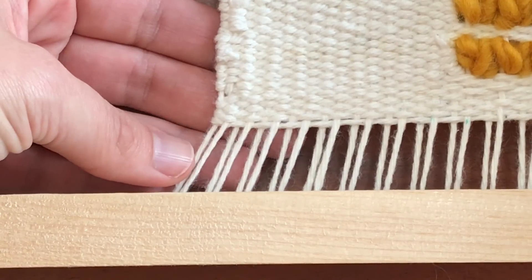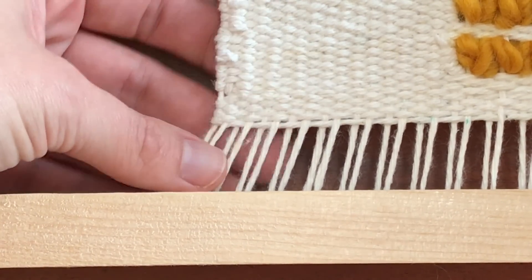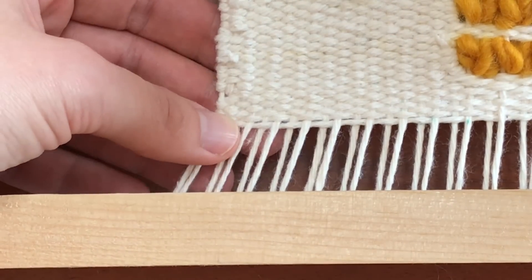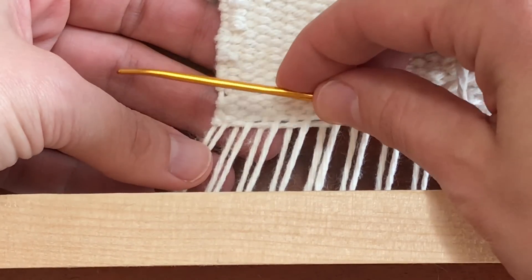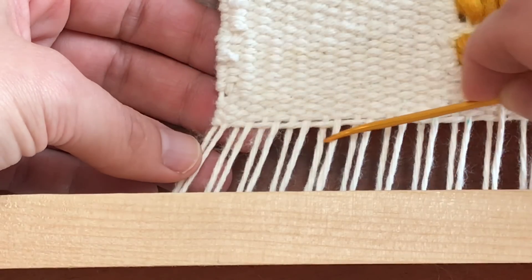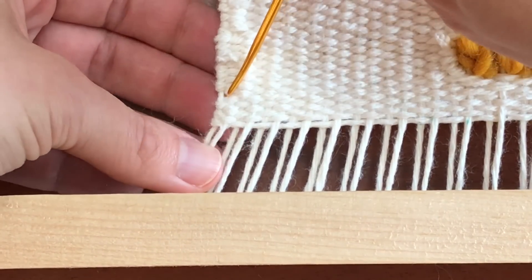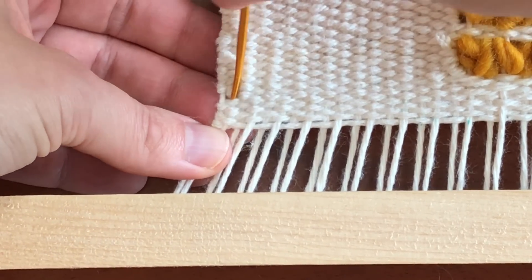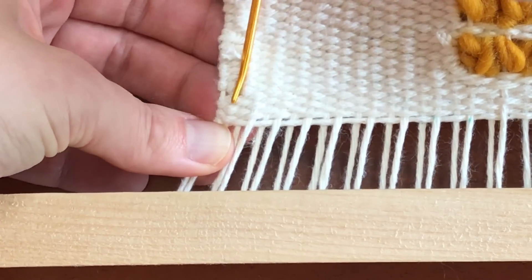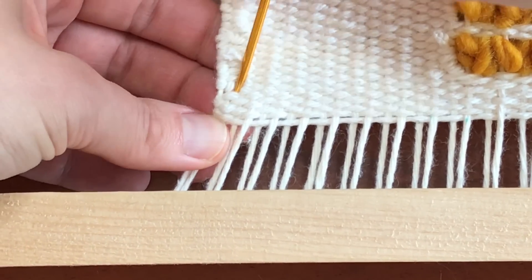So the first thing I've done is flip the weaving right around so this is actually the back side. The reason I wanted to flip it around is because I wanted to first secure the thread that I'm going to be using to create the hem stitch, and one way that I really love to secure a thread is to actually feed it through the tabby weave.